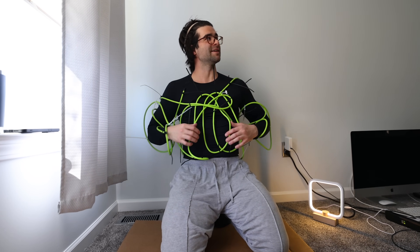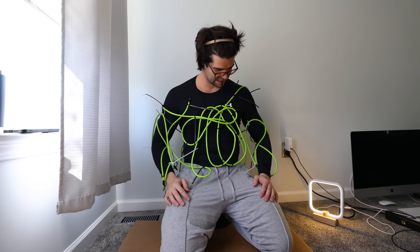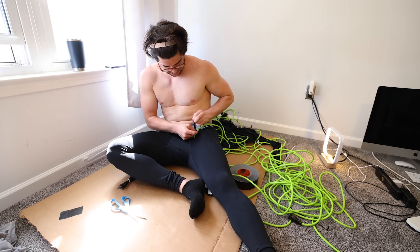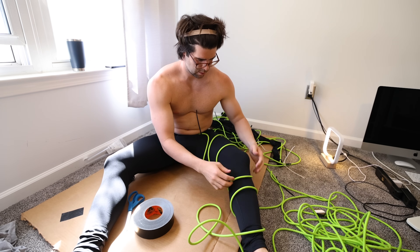I feel like it's pretty tight to me even though it doesn't seem that way — it's staying with me. I can feel the weight. I think we're onto something. Then I got to building the bottom half, which consisted of putting on the Under Armour compression pants, getting the cord, and doing the wraparound spiral technique — I'm making these names up, basically.